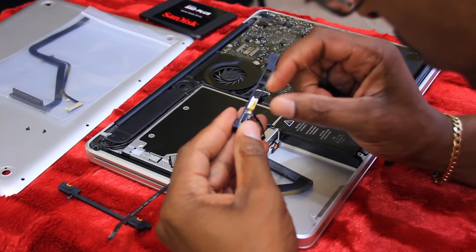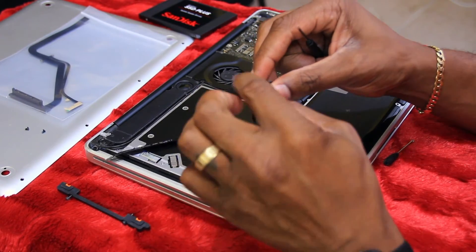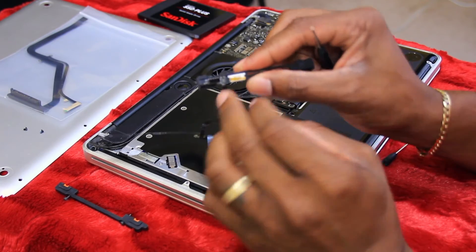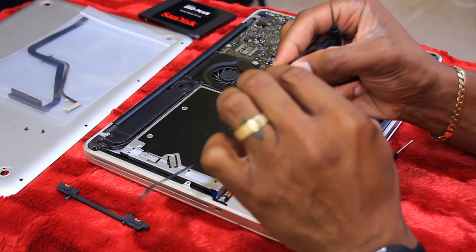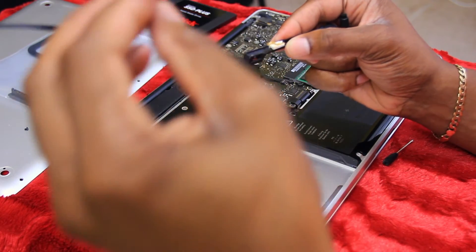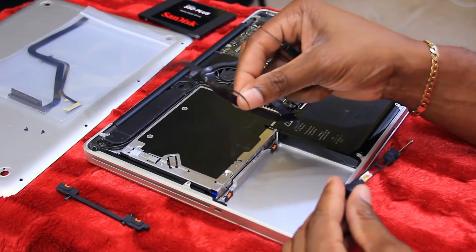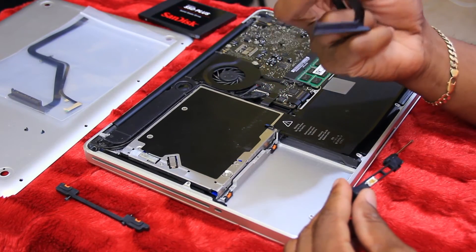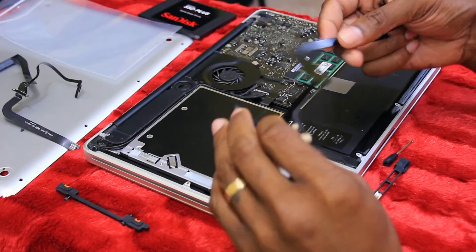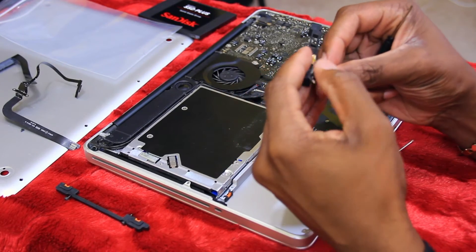I got it out — you can see this little ribbon thing here. You want to remove this little piece right here; it connects to this and it's just stuck on with some adhesive, so just pull it up and take it off. There you go — here's the old one. This one says Apple on it; the one I have says Foxconn, but we know they use Foxconn to build the iPhones and a lot of their products.